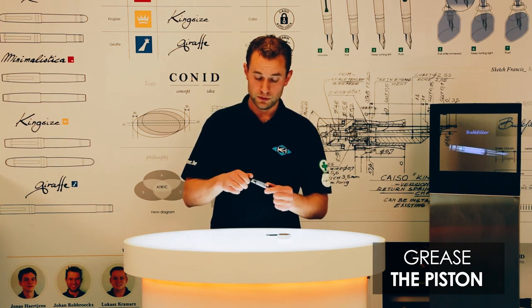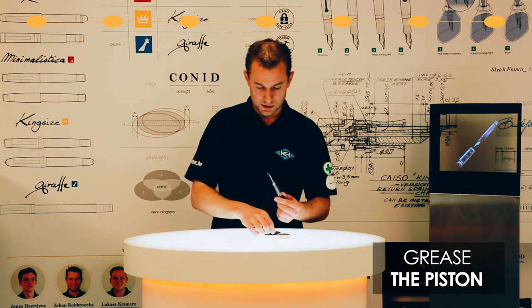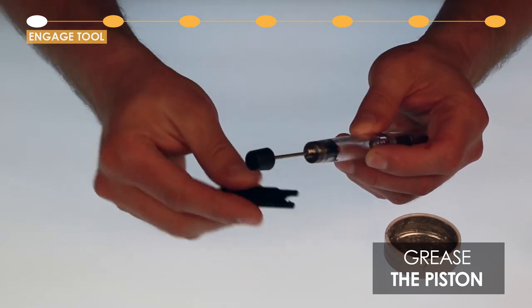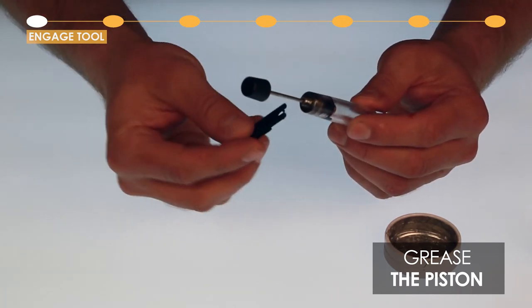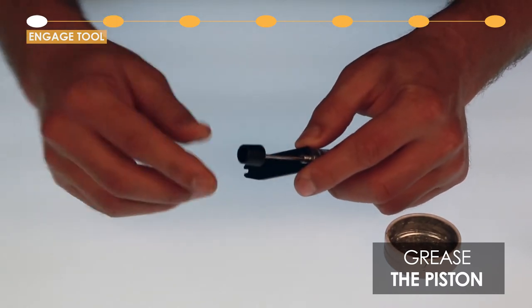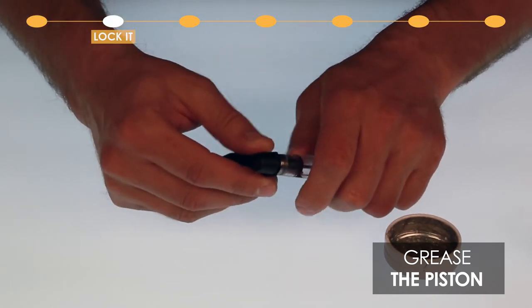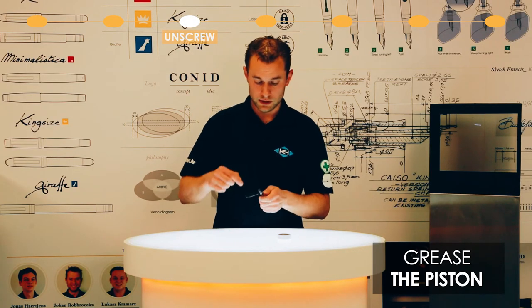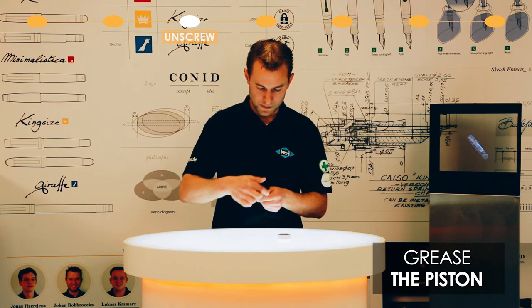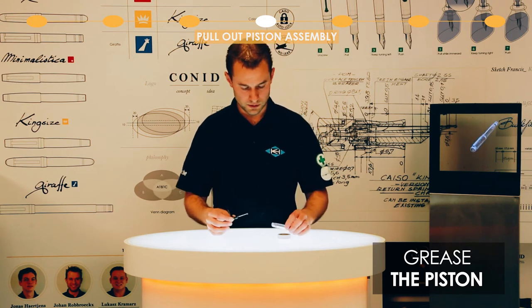To start, unscrew the hand nut and pull the rod back. You can now see two little holes in the closure nut and two pins on the Kony tool. Put the pins in the holes to engage the tool, then close the hand nut a bit to secure the tool on the closure nut. Now unscrew the entire assembly by turning counterclockwise, and once it's fully out you can take out the complete filling system.